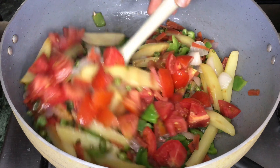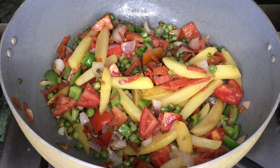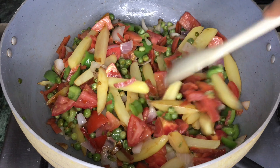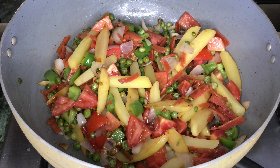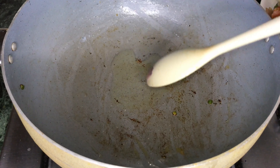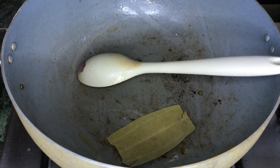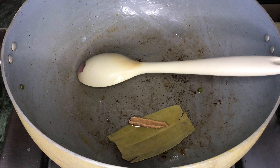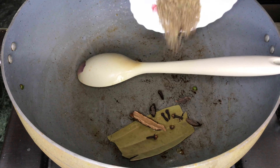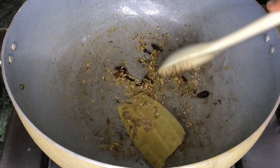We will mix in all the tomatoes and mix all the vegetables together, then remove from the pan. Now I will set up the main pan. You can add oil in the quantity suitable for your pan and mix everything together.